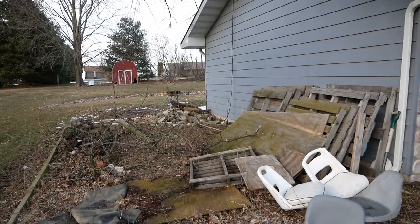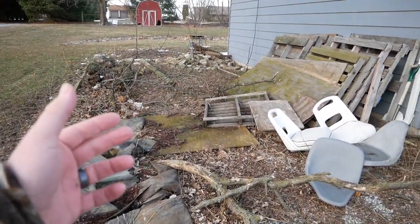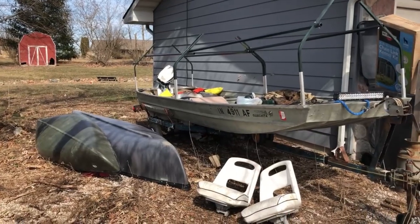One more look at this garbage — it's almost embarrassing that it looks like this, but that's what we got. Here we go.